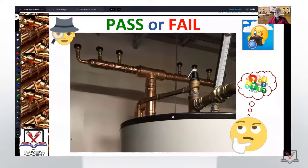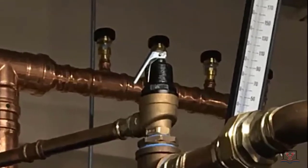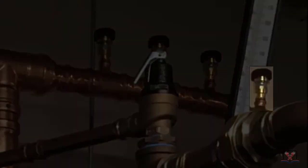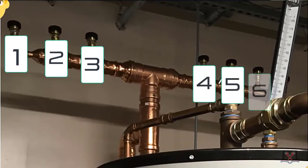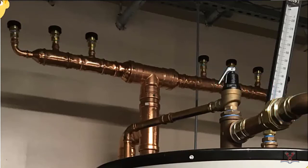Pass or fail. Those are vacuum relief valves installed in multiples. There's actually one on there that you can just barely see in the background over here behind the gauge. There are 1, 2, 3, 4, 5, 6, 7. And this plumber had a clue of what he was doing.